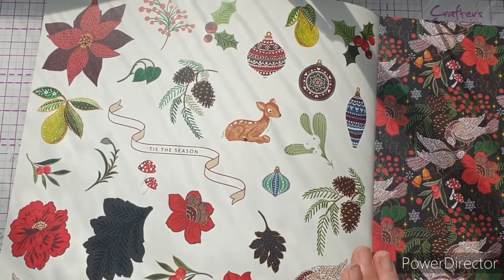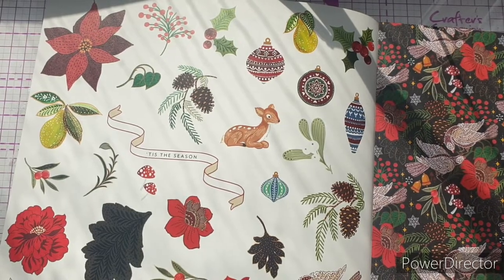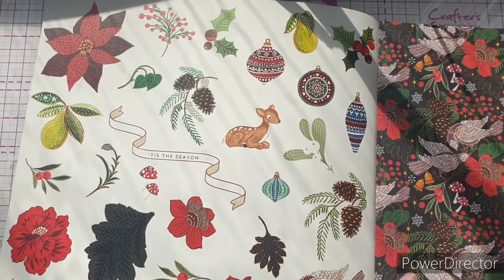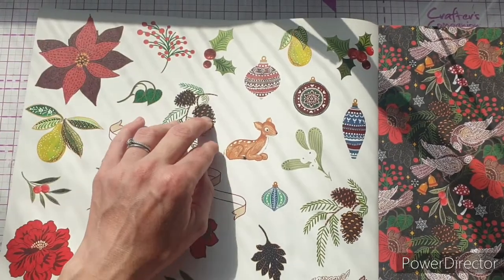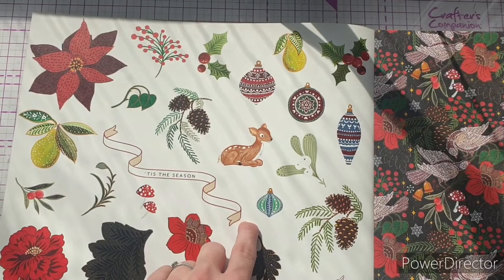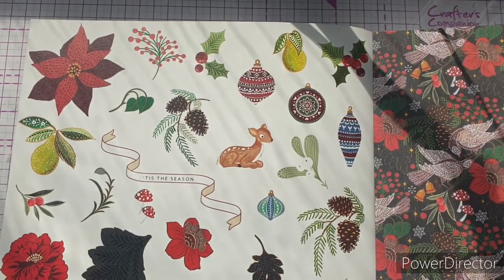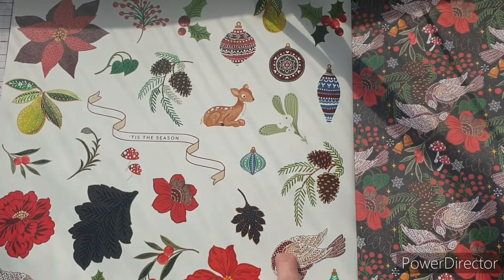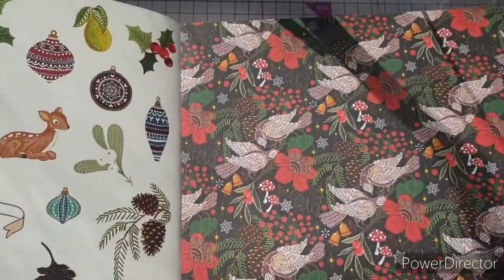The first thing you find on every Craft Consortium premium pad is on the back page of the front cover — and also the back page of the pad — extra cut-apart pieces you can fussy cut and use for extra ephemera. On here we have the poinsettia, the hypericum berries, the holly, some Christmas baubles, the pear — I really love that holly. We also have an amazing banner, the fir cones, and the partridge. It's just beautiful!